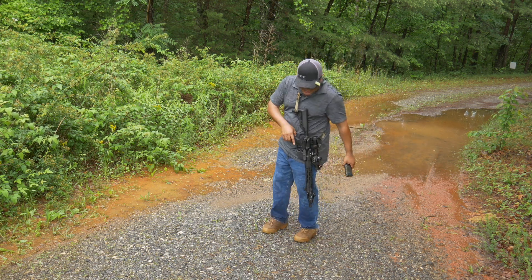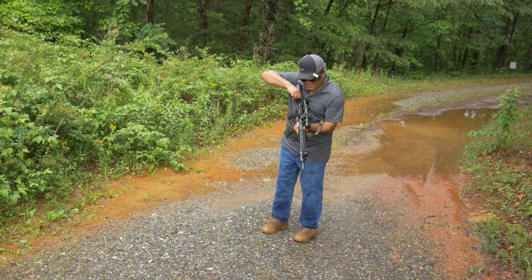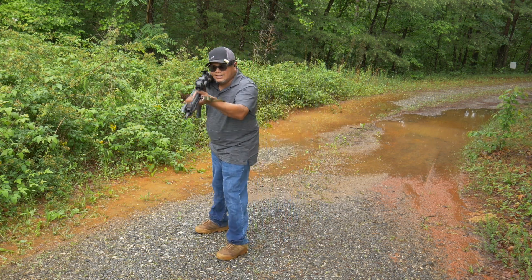This could be messy. This will test the PSA Sabre line rifle as well. Here we go.